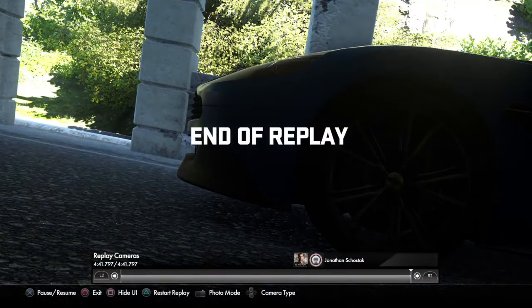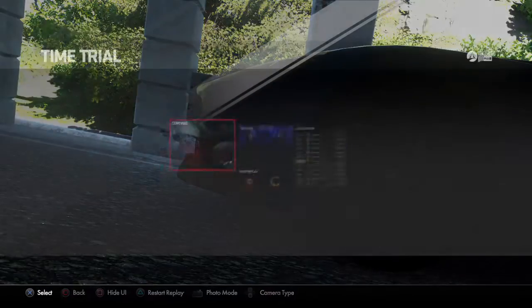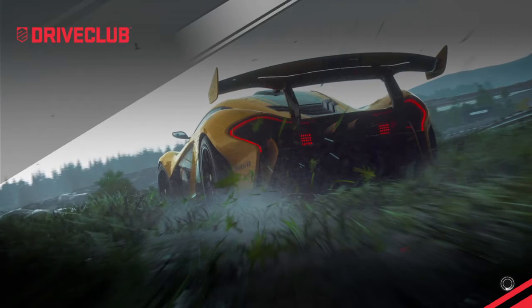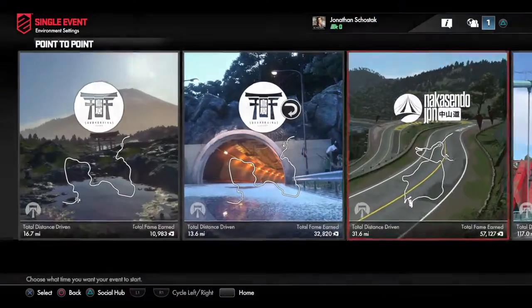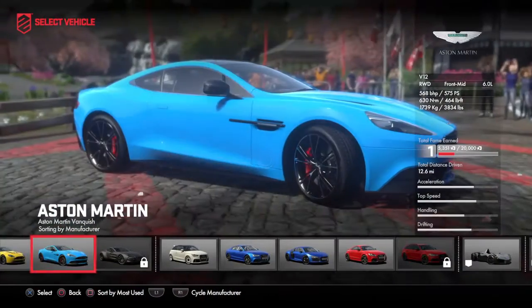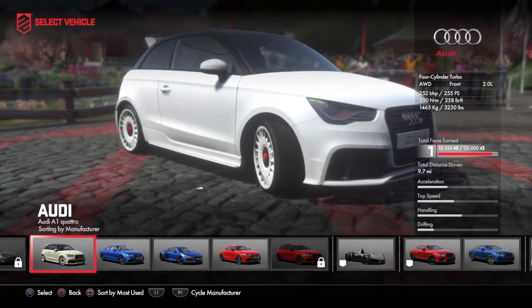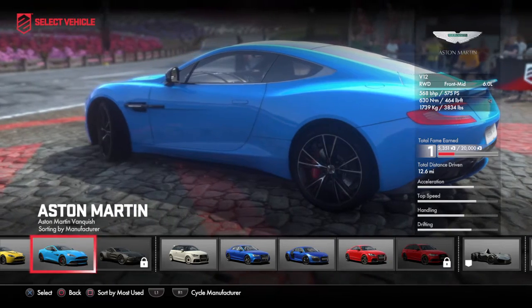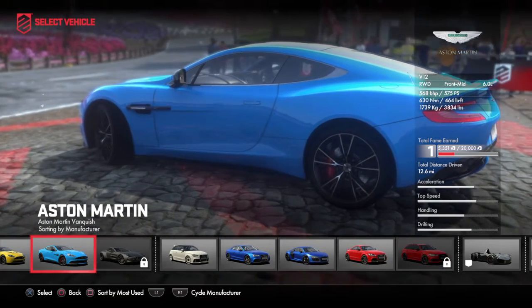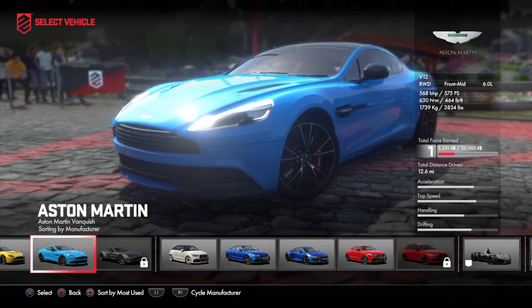Well, there you have it ladies and gentlemen — the Aston Martin Vanquish. Such a pretty car, it's beautiful. Next up on the list will be the Audis — the Quattro will be the next one in the lineup, so we'll see how that goes. Thank you guys so much for watching, I really appreciate it. As always, take care of yourselves and take care of each other — I'm gone.